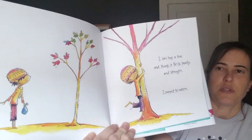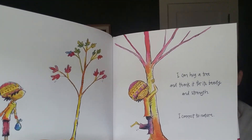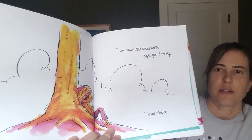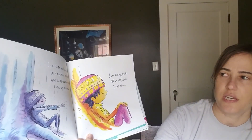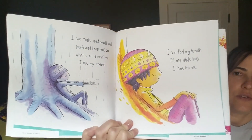I can hug a tree and thank it for its beauty and strength. I connect to nature. I can watch the clouds make shapes against the sky. I know a wonder. I can taste and smell and touch and hear and see what is all around me. I use my senses.